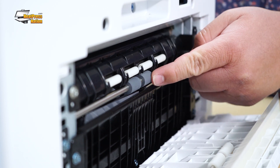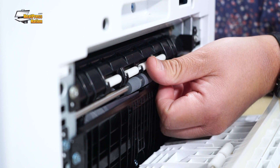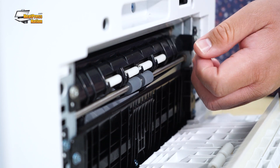We're going to use these two gray rubber rollers to rotate the feed belt so we can clean the entire thing. To do that, apply a little pressure with your thumb and just roll it down. You don't want to force anything or apply too much pressure.